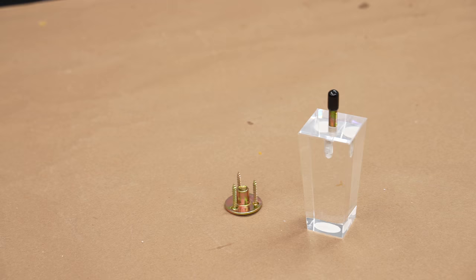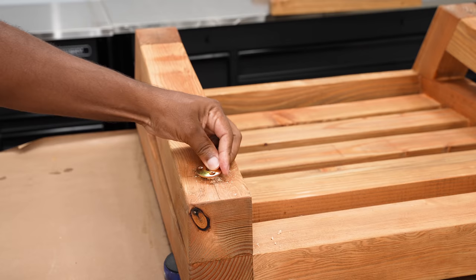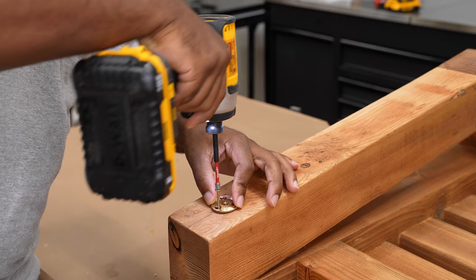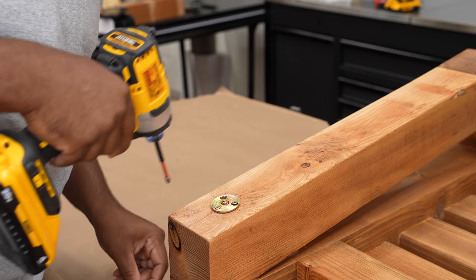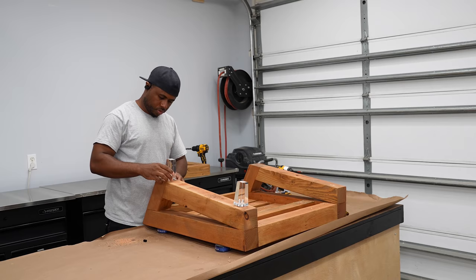Adding furniture feet will raise it up a few inches. I'll drill the holes and install the mounting hardware for the feet. I think the hardware would look better countersunk, but in all fairness I'm not even sure I'm going to keep the feet on, especially not for outside use. The reason I chose clear feet was to give the chair a floating look since you can see right through them.